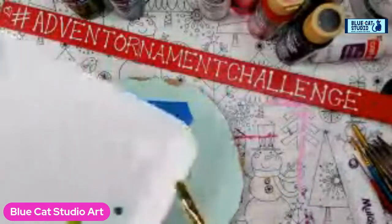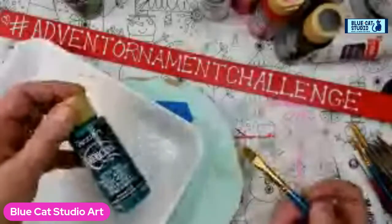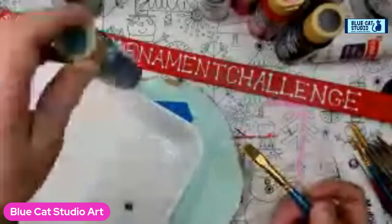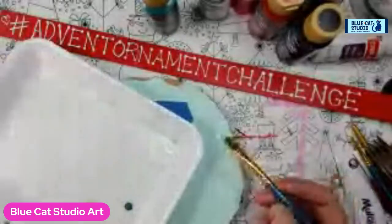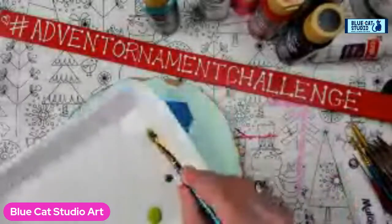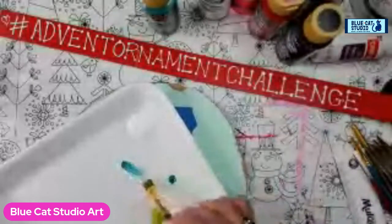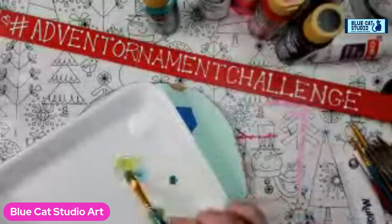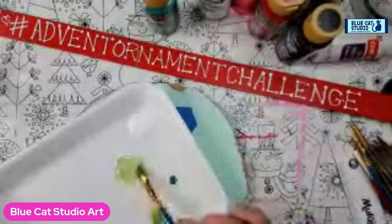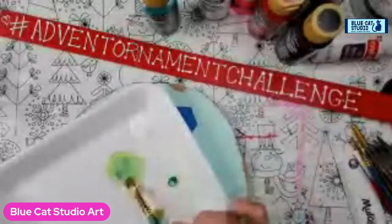I'm going to start with some white, mermaid tail teal — we've been using this a lot so I figure we may as well keep going with that since if you're doing some of these, you've already got it. And then the Irish moss, the one I keep calling Christmas pickle. To make that mix, grab a big hunk of white, pop it on your palette, then grab a little kiss of teal and smear it in, and then a slightly bigger kiss of the green. Mix and see where you are — I probably got too much green in that; it's still very springy. Adding more teal to cool it down.